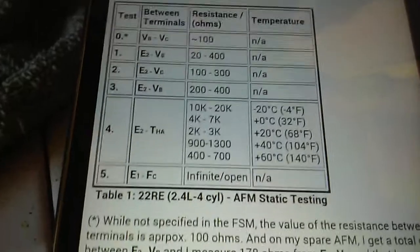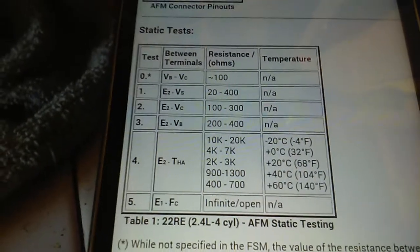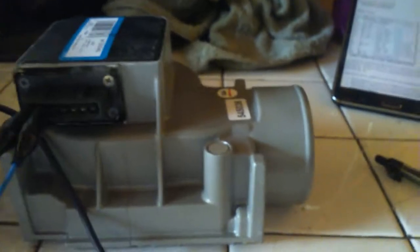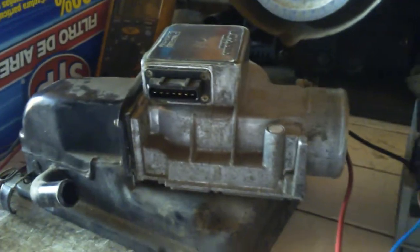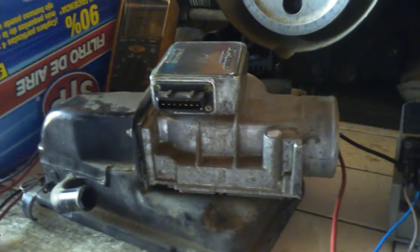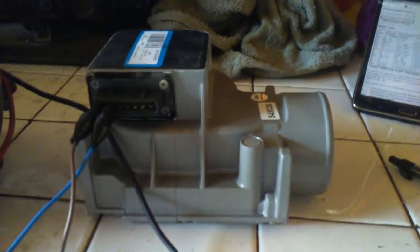The fourth test we can't do unless the vehicle's running. But tests one, two, and three failed because the old one has open lines where the new one doesn't. That tells me it's a big fat failure on that mass airflow meter. So we're going to go ahead and install the new one.